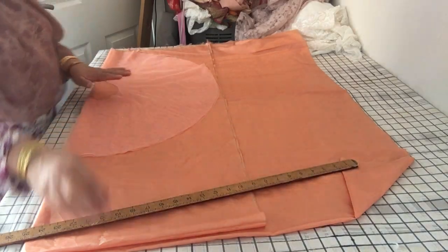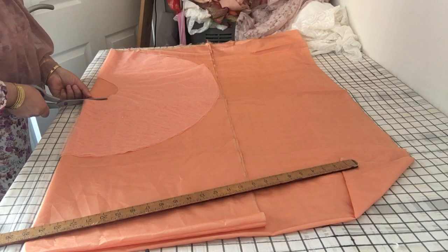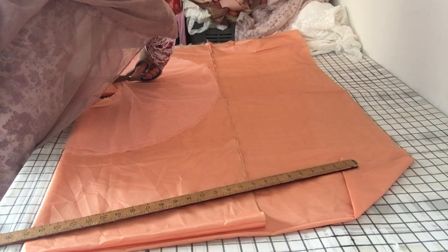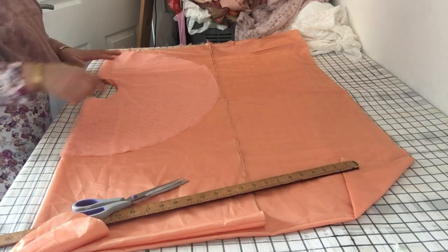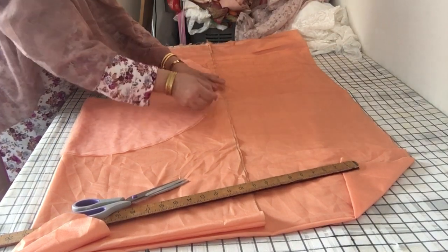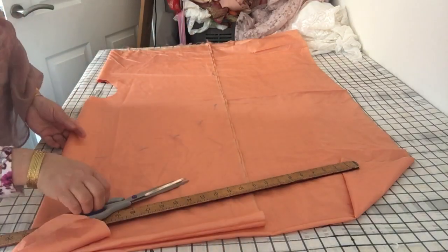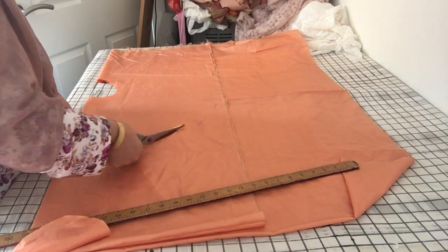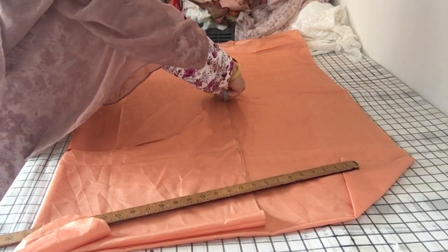I've already put the top portion out, so now I'm going to put the lining out and make a slight change. As far as the inner side is concerned, I'm going to keep that exactly the same. Then I'll mark the whole circle out and cut slightly on the inside — about half an inch inside of the marking — so that the lining doesn't overhang and is just slightly less than the top layer, falling on the inside.